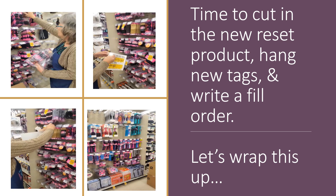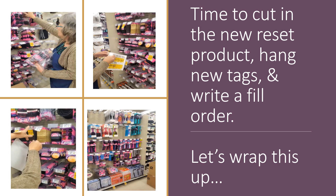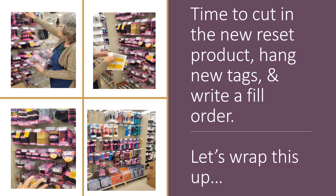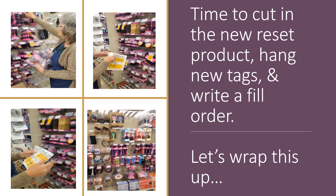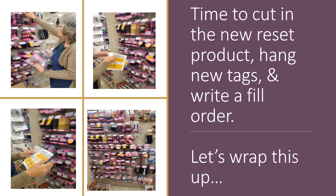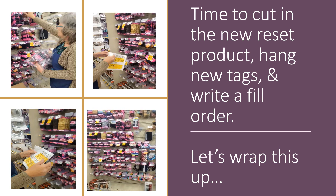When you hang your tags, do not hang them crooked — they need to be straight across the top. Otherwise it looks sloppy. Once Crystal is through hanging her new tags, she will then begin to write an order for the out of stocks. Those will come in with her next shipment and she'll be able to fill her set based on what products she receives.